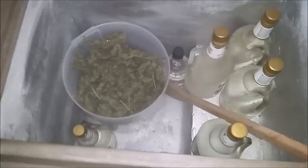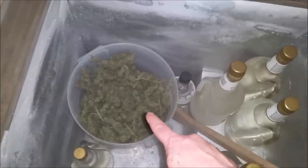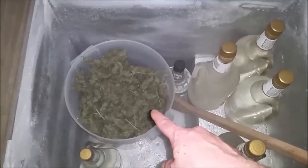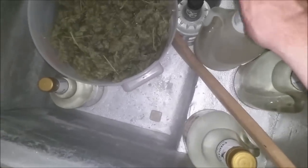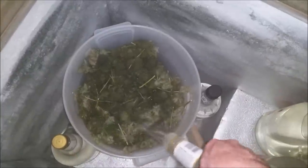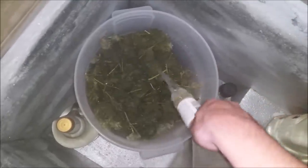Here we are back. I have this little freezer where we're going to do the majority of the work. Alcohol frozen, spoon frozen, marijuana frozen. It's very important to note that the marijuana must be bone dry before starting the freezing process. Everything has been in here for 24 hours. Next, we're going to take some of the Everclear, start with a lower amount, and douse everything as best as possible.